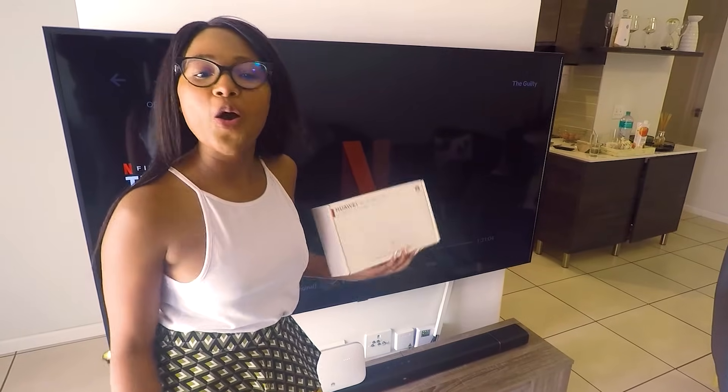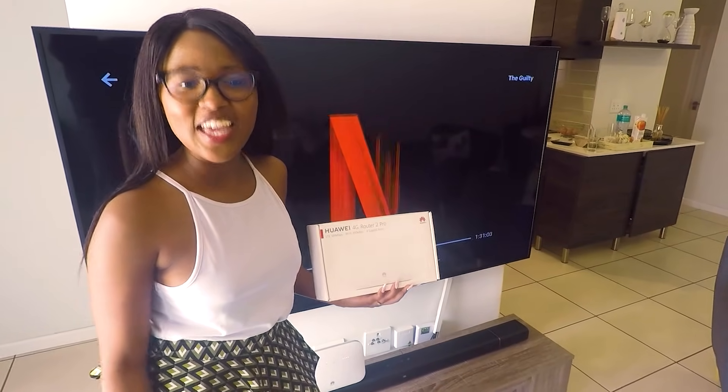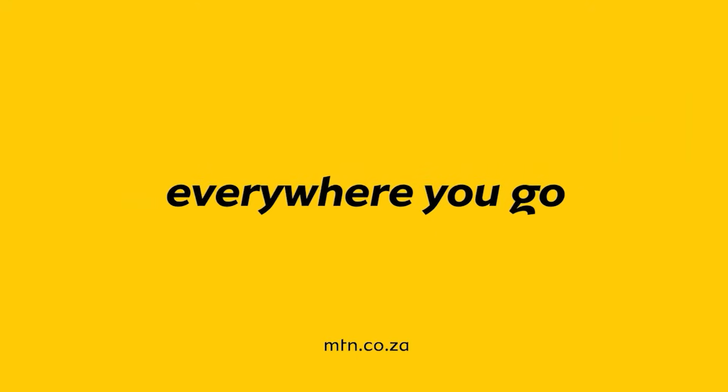Thanks for watching. Hopefully all is good and you're connected. Enjoy the MTN Baza Network. Let's go!